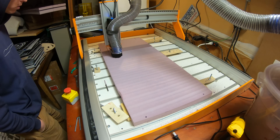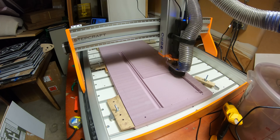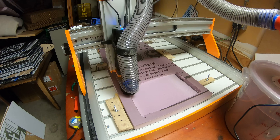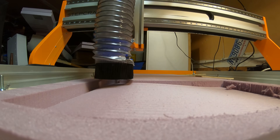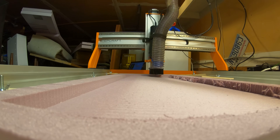Step one was a facing operation to give the sheet of foam a perfectly uniform thickness. Next I switched over to a quarter inch end mill and used a parallel toolpath to make the contour of the wing. After that I flipped it over and used steel pins embedded in the table to align with the four holes previously drilled in the workpiece. That ensures the machining operations on each side line up perfectly, and then the machine does the other side, also using a parallel toolpath.